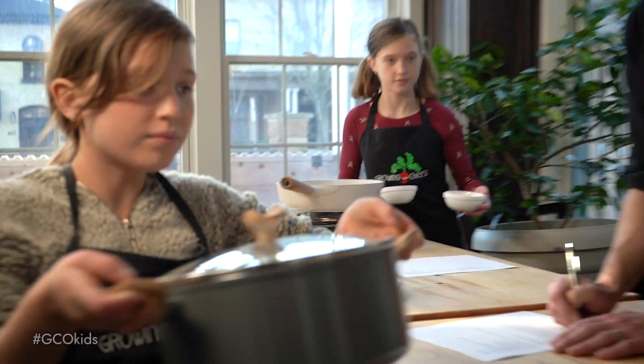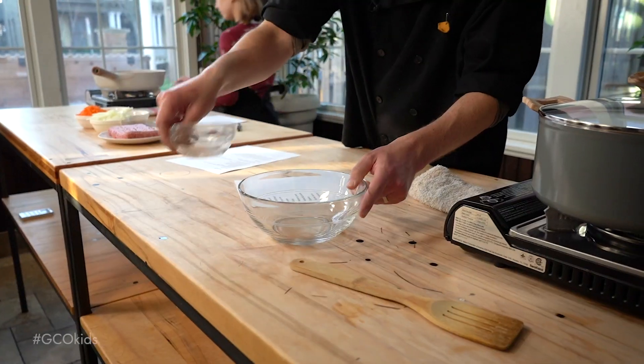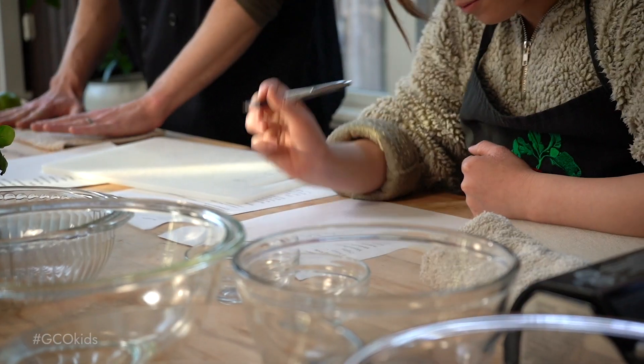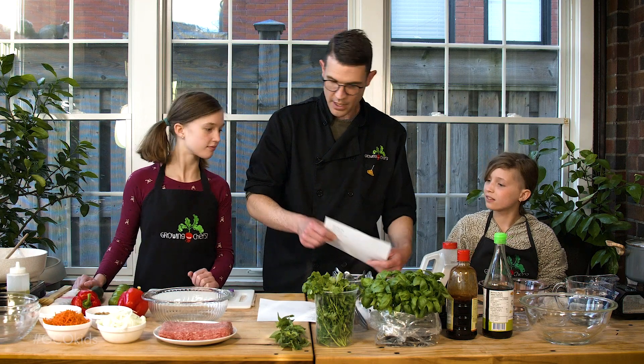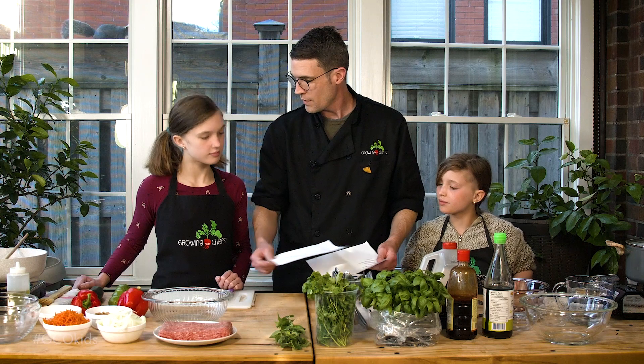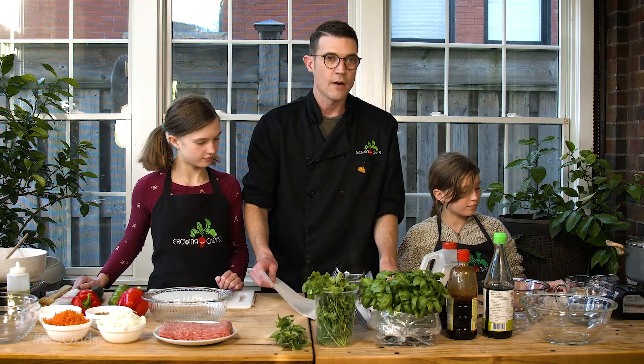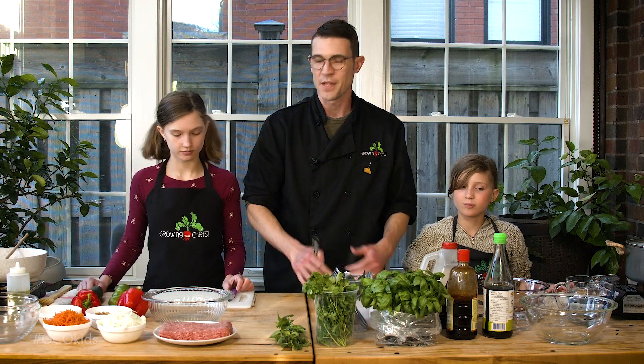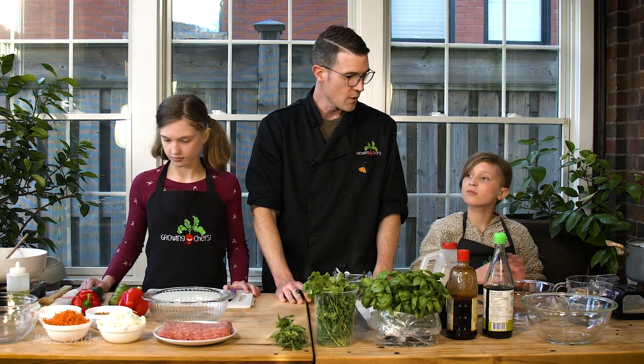You ready to get started? Yes. Perfect. Let's go. Everything is checked off for both of you. That's fantastic. Now again if your chefs are really young this might be the end of their journey for the day while you cook, but now we're going to continue on.